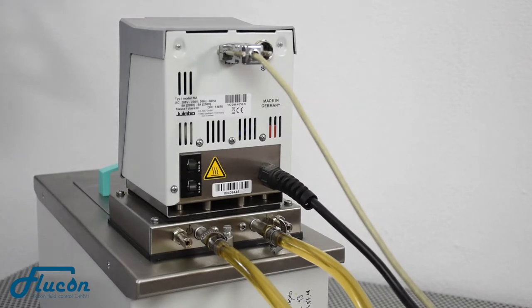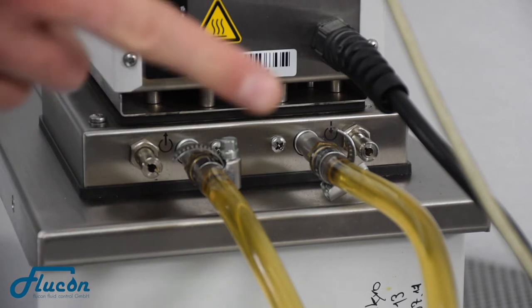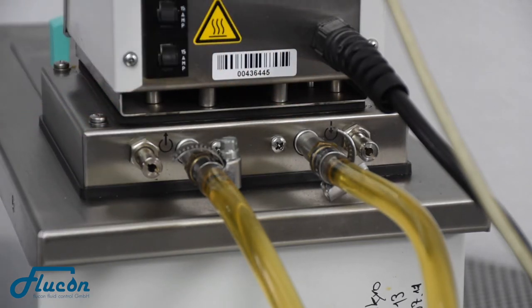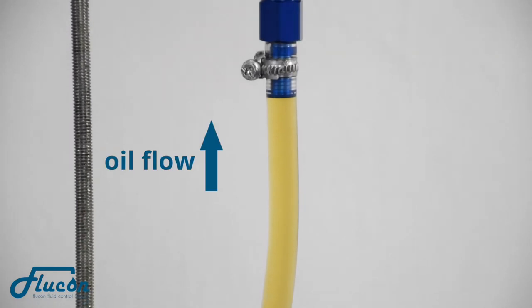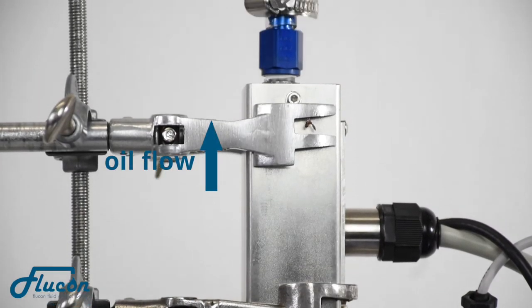First, make sure that the hoses are connected both to the outlet and to the inlet of the thermostat. For calibration, the oil should flow upwards just to guarantee that the sensor is filled up with oil at all times.